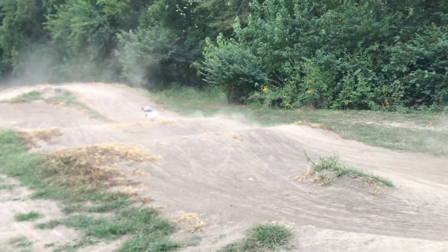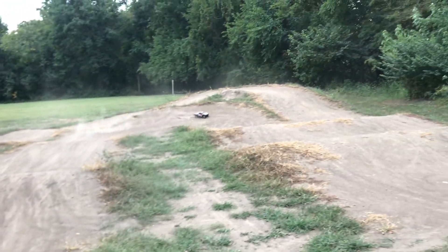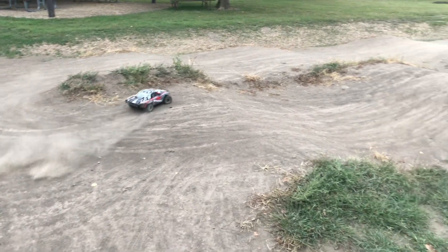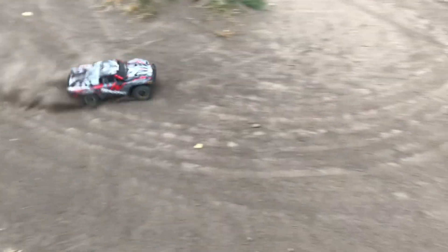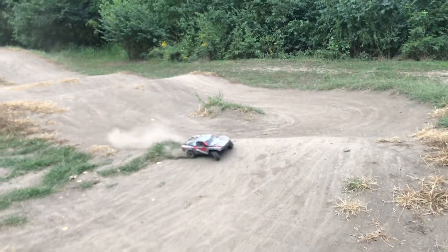Got a little squirrely there — you have to feather the throttle a little bit at times. Into that berm. Can't quite double that one right there. Getting a little squirrely again. Should probably try doing the track in a different direction, but I've gotten so used to doing it the way I've done it that it'll totally mess me up.